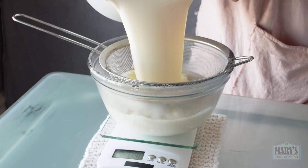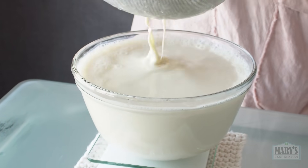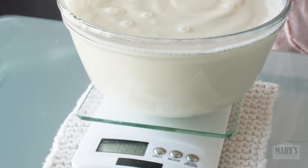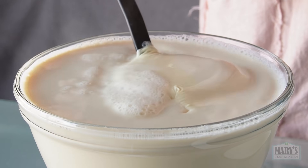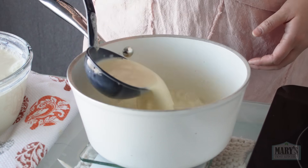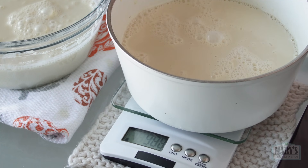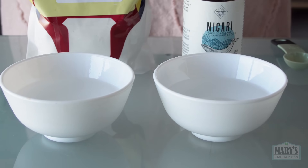Afterwards, we have just under 2 litres of deliciously fragrant soy milk. Let's measure it exactly and divide it into two equal portions to put our two traditional coagulants to the test: Gypsum vs Nigari.